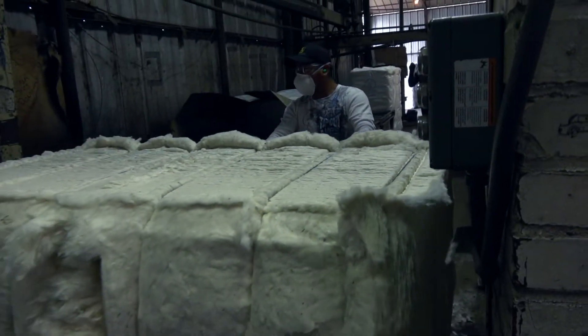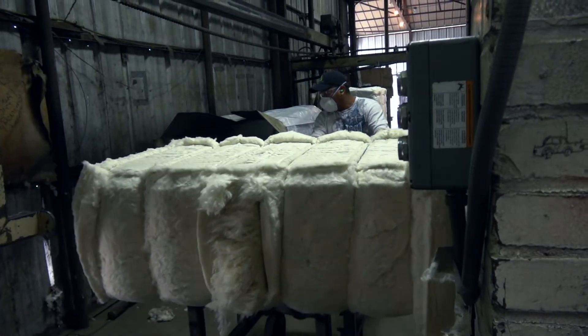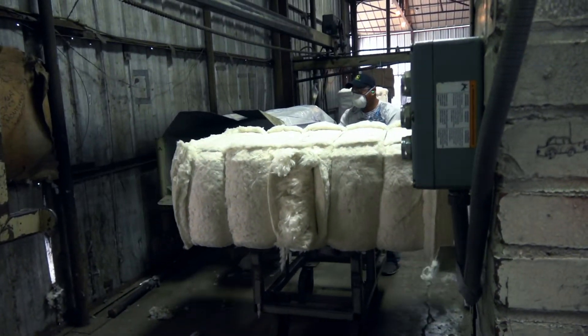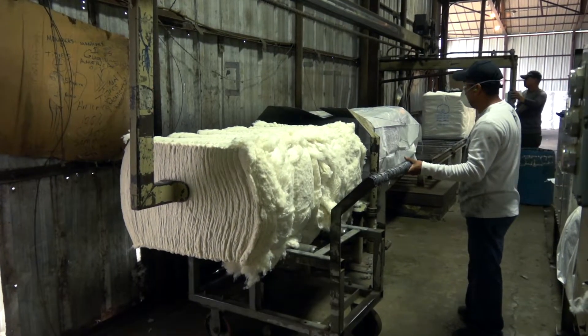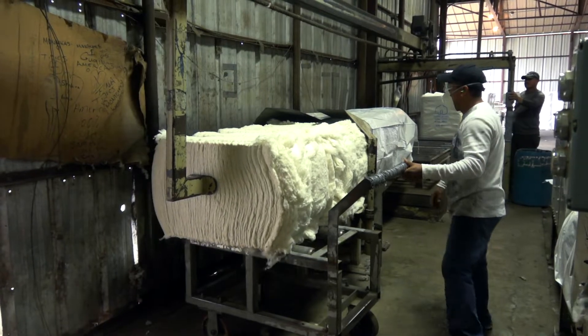The government doesn't consider 500 pounds a bale — they consider it 479. I'm from old school; I think 500 pounds is a bale of cotton. Now you're not going to hit 500 pounds every bale out there on that press, but you try to average 500 pounds. We average about 499 to 502 over the whole long haul.